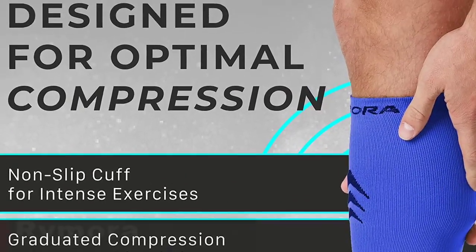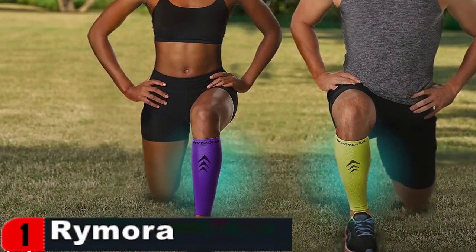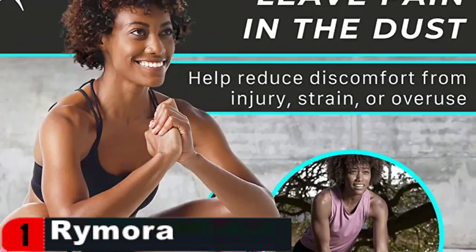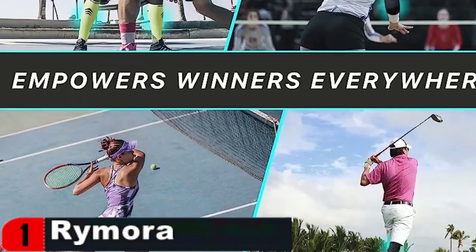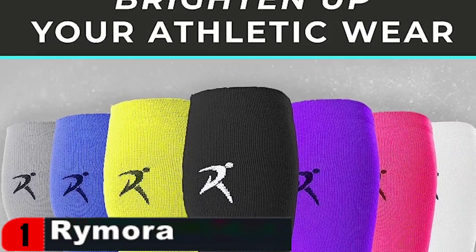Ramora calf compression sleeves feature 3D ventilation, thanks to elastic, lightweight fabrics. Any water or sweat could be promptly absorbed and vented for long-term, breathable wear. Please refer to our instruction guide on image 2 for the best fit of your sizes. It only takes a few minutes to measure and obtain your easy-to-wear, easy-to-clean calf sleeves.